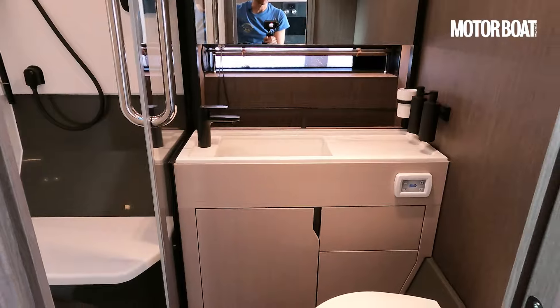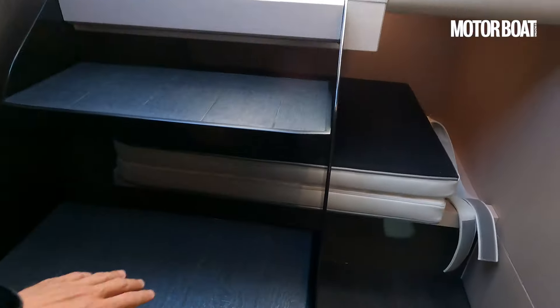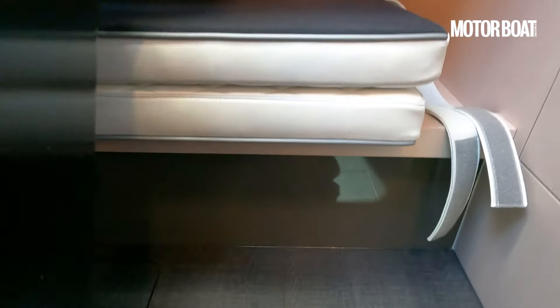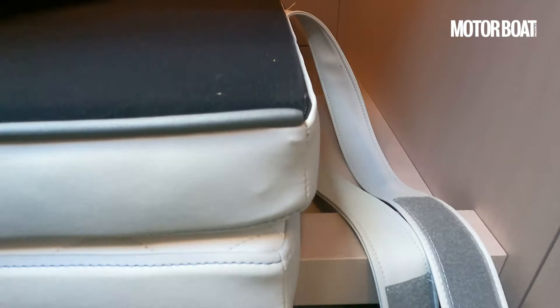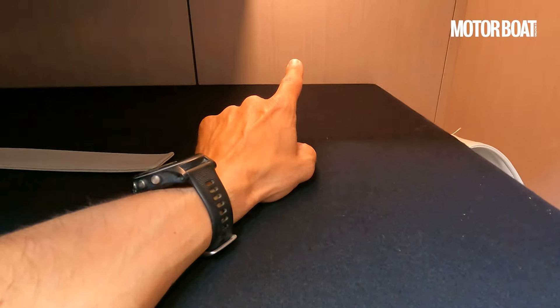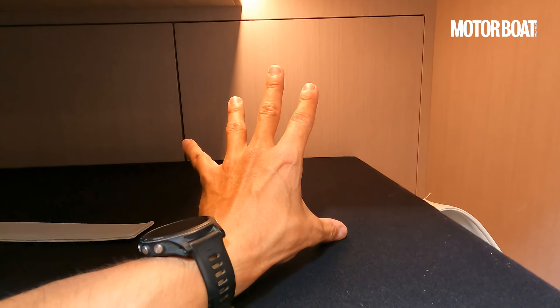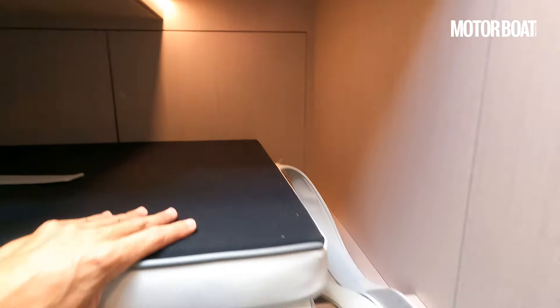So it feels like a pretty good compartment. A bit more storage there. And talking of storage, if we come back here to the steps, you'll see that these lift up. Behind there, we've got plenty of storage on top of this shelf. And that compartment — this door, if you open that up — that space basically goes all the way back to the bulkhead for the engine compartment. So there's masses of space in there.